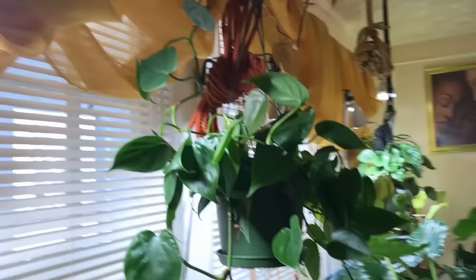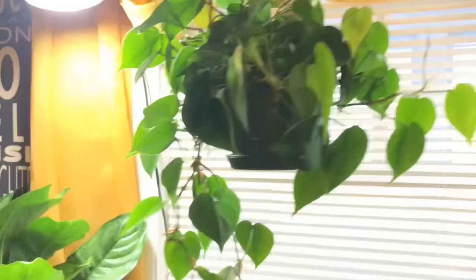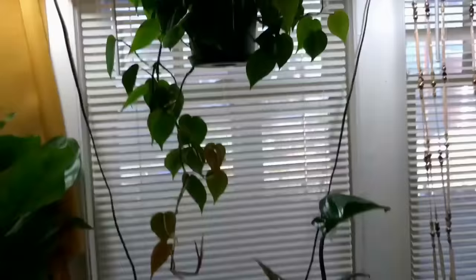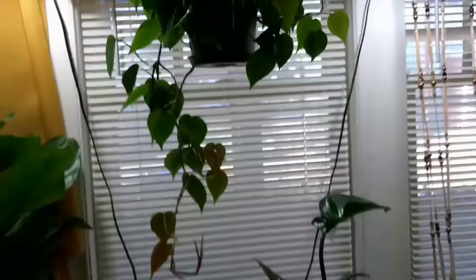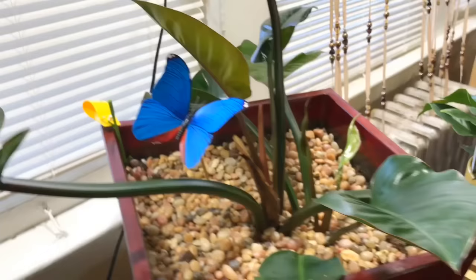This philodendron has grown so long that I actually had to wrap it around now. I don't even know if you remember it from last time — it didn't even have half of this growth, and this is in three months. So it's doing well. This is the heart leaf philodendron.